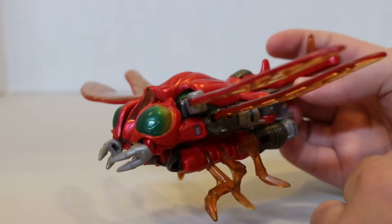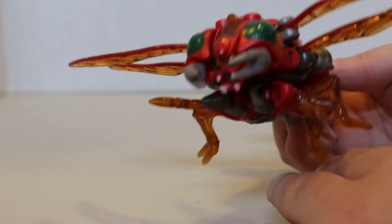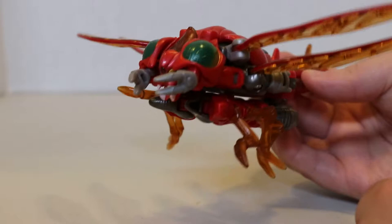That kind of breaks the immersion that this is supposed to be a robot pretending to be a real insect, of course. But that was never going to be a thing when you are a roughly human-sized robot transforming into an insect like this.